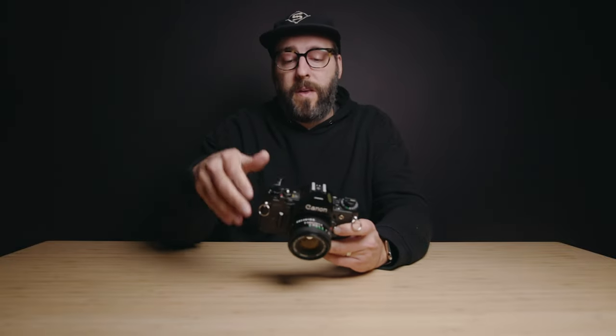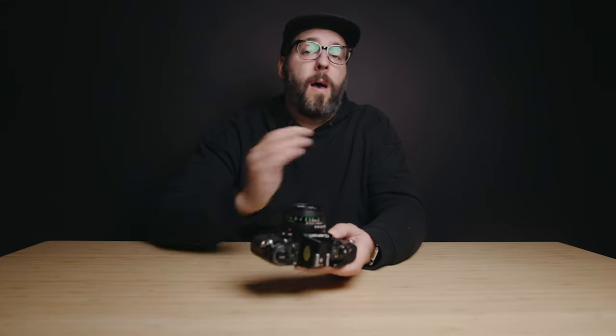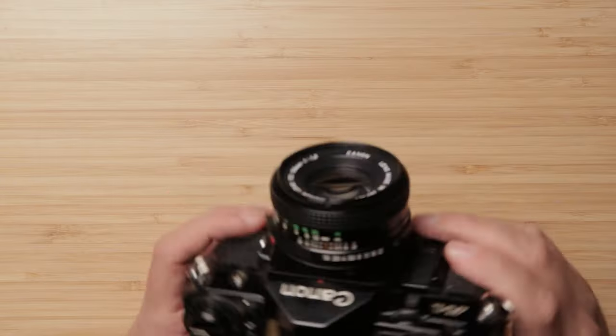I highly recommend it. The features and everything are great. The price on these is still very inexpensive for what it is, and honestly it's just a great camera. Thanks so much for watching. If you have any questions about this camera, feel free to leave them in the comments below — I'll try to get to every comment with a legit question. If you're interested in film photography and cameras, I do a ton of videos like this, so subscribing would be a great idea to see more. Thanks again, and I will see you on the next one.